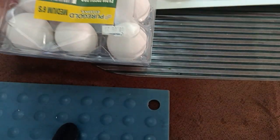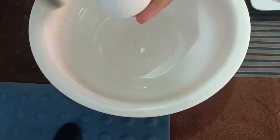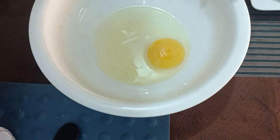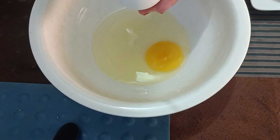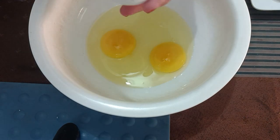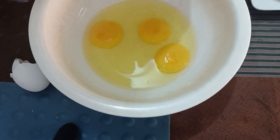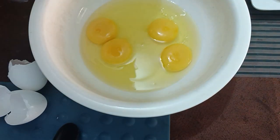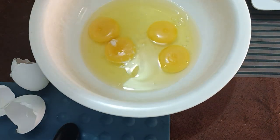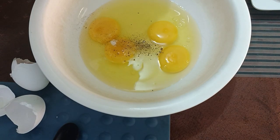We'll get started. I'm putting our eggs into a bowl — I'm only making four since only two people will be eating, and whatever we don't finish, we can share with our neighbors. Let's crack the eggs. Now we'll add a little salt and a little black pepper — just a small amount of each.